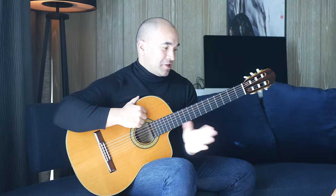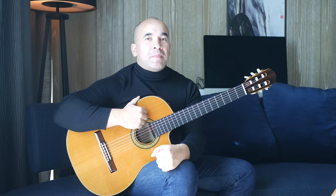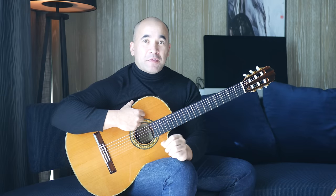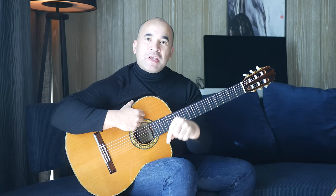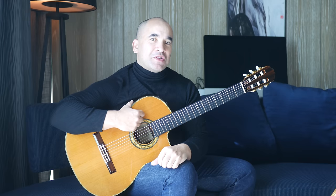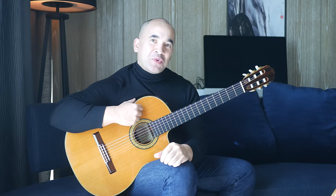Hi there fellow guitar slingers. That's a little example of the piece we're going to be studying today. It is Bach's Bourée in E minor. I'm going to be taking you through it note by note. If you want the tabs, please like my video and subscribe to my channel. Leave your email address in the comment section below, or send me a private message and I'll get it out to you within 24 hours. Let's do this.